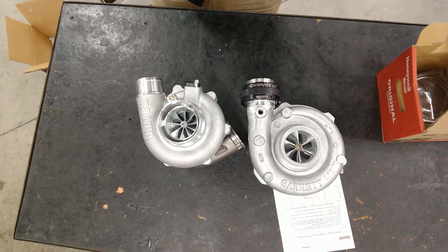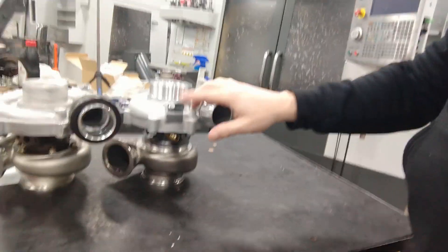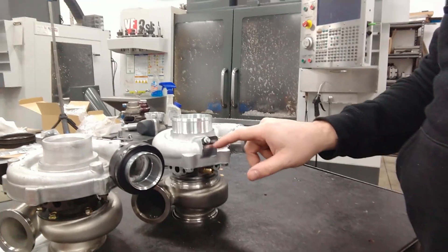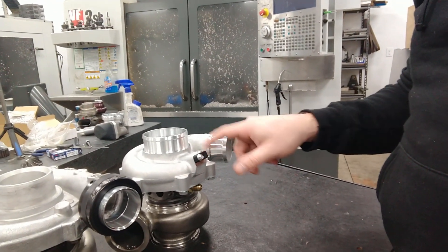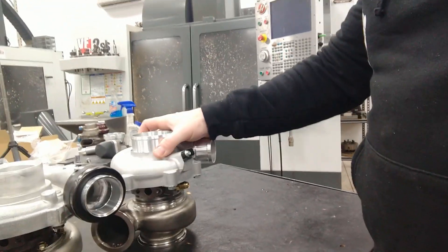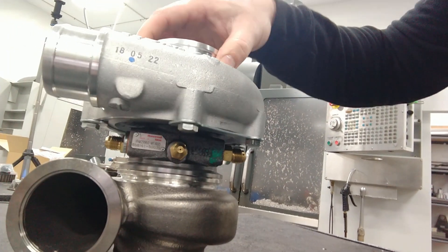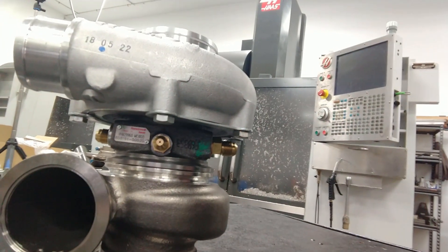That thing is quite a bit smaller as far as the housing goes. It already comes with a speed sensor port machined in for turbo speed - all you have to do is take this block-off plate out and install their sensor if you want to use that. It's got your outlet for your wastegate. It's pretty sweet - it clocks anywhere. It comes with your water fittings and the oil feed fitting with the proper restrictor for the turbo. Pretty solid little package.